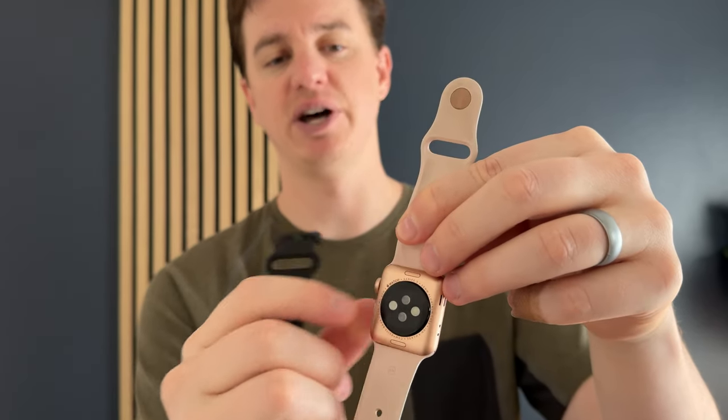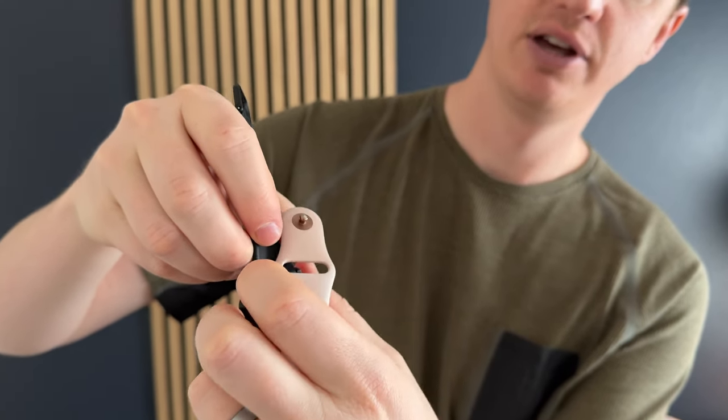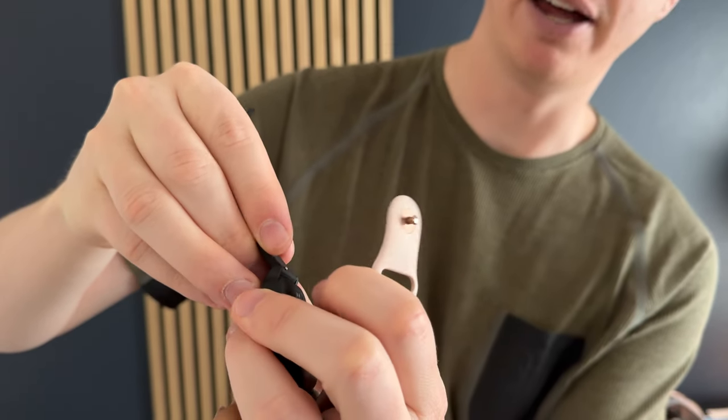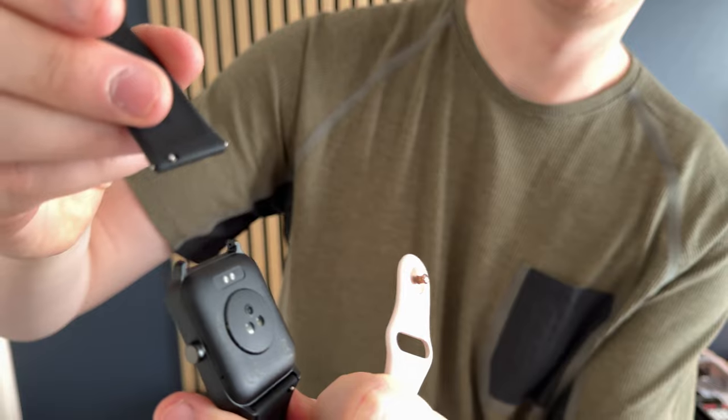To remove the bands on the Apple Watch, you just push this button in. On this one, there are these little metal tab pins that you pull in and then pop off to remove the band. So it's a little bit of a different setup as far as swapping bands.